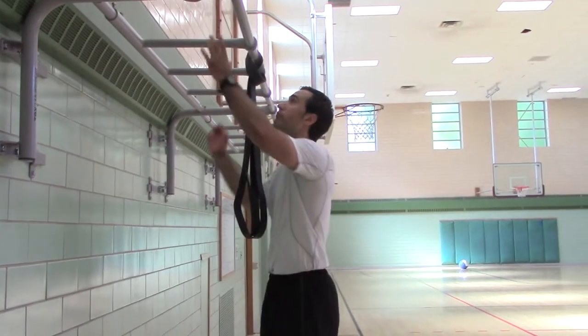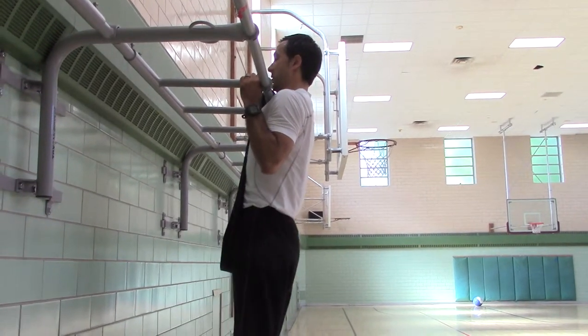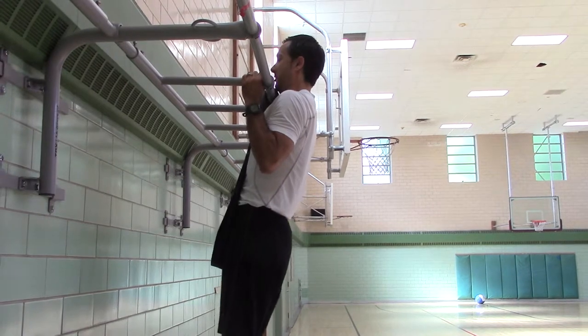Ready? Head packed, shoulders are back, ribs down. One mississippi, two mississippi, three mississippi, four mississippi, five mississippi.